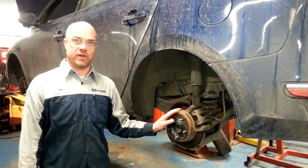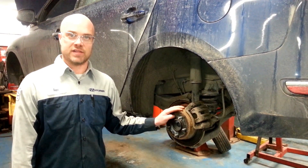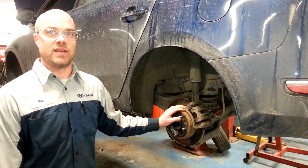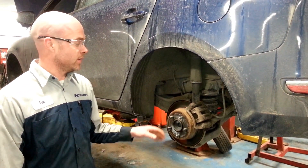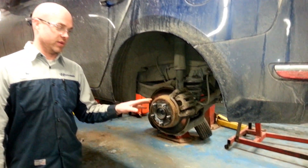Hi guys, this is a short video explaining to you what your braking system is and the importance of keeping maintenance up on the vehicle braking system itself. I'll start by pointing out a few of the components.